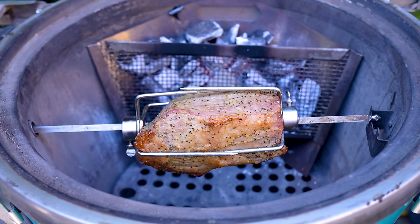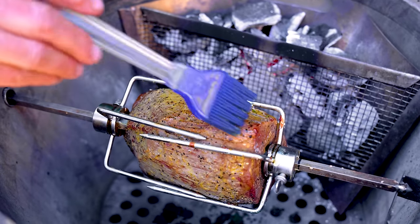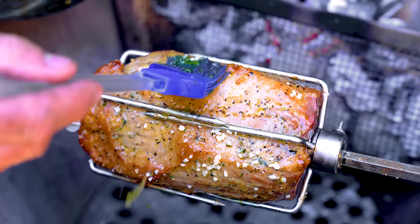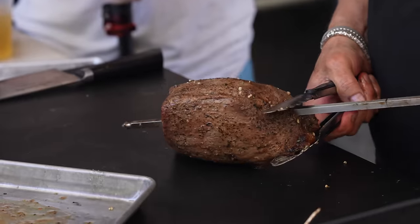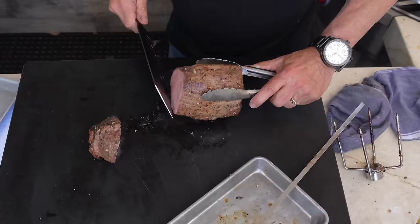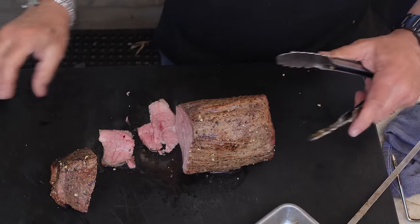Our round roast on the rotisserie needs some fat and flavor. This garlic, thyme, rosemary, butter and oil will deliver both. It's been about half an hour since it went on — I'll do this every 15 minutes or so. Look how pretty that is. A cut like this needs to be cut thin — the thinner it is, the more tender it's going to be. Look at the juices coming off of this. It's really flavorful because of the garlic, thyme, and rosemary butter.